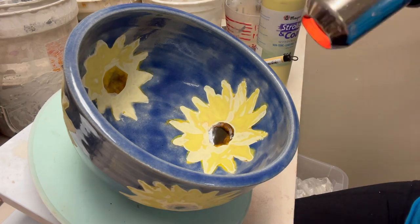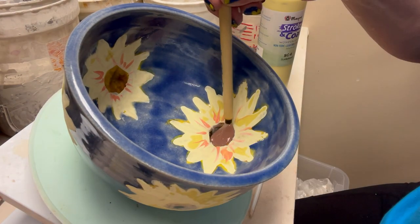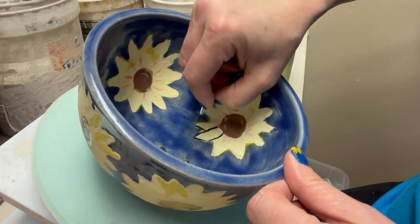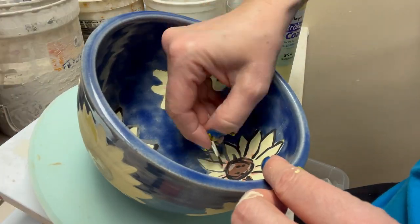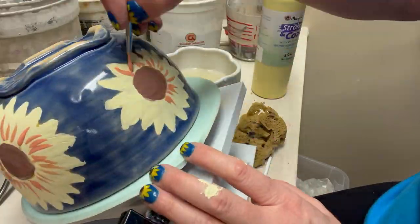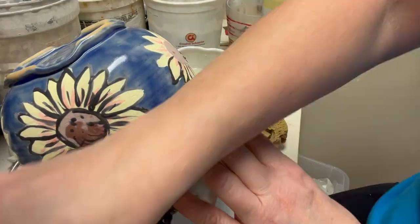I'm adding a little orange accent to the detailing, then doing the center with brown — the stroking coat brown really seemed to fix the issue. Now I'm adding stroking coat black as an outline, trying to mimic what I was attempting to do with the iron oxide initially. Some of the detail did blur a little during the final firing, particularly near the edges of the sapphire blue, but I'm actually okay with that blur. I'm also doing the detail work on the exterior of the bowl.